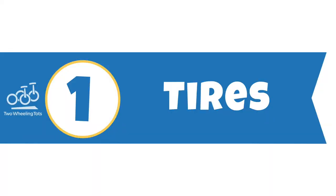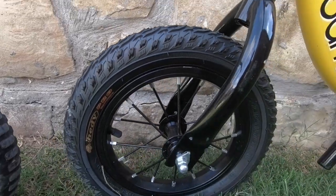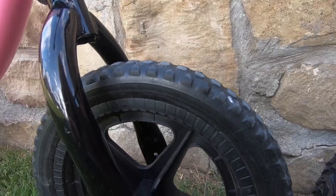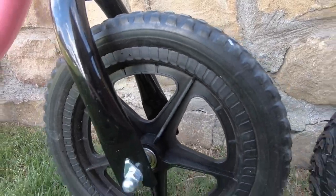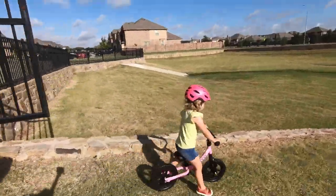1. Tires. The main difference between the GT and the LT are the tires. The GT has air tires that offer more traction as well as cushioning compared to the foam tires on the LT. The foam tires on the LT, however, are made of solid foam, so if you go in that direction, you'll never have to worry about a flat tire.